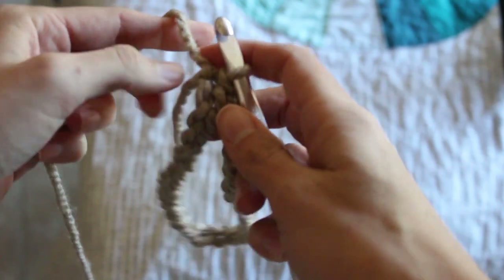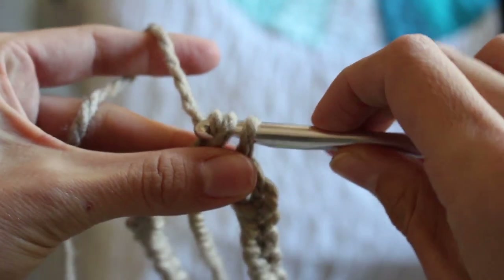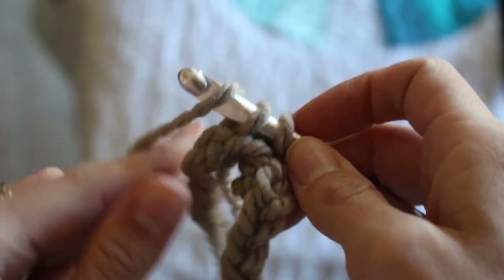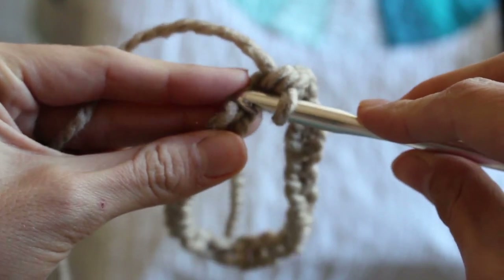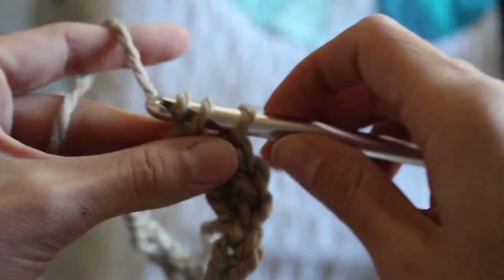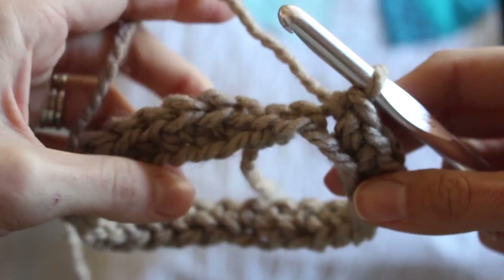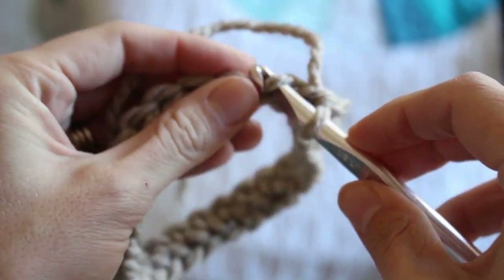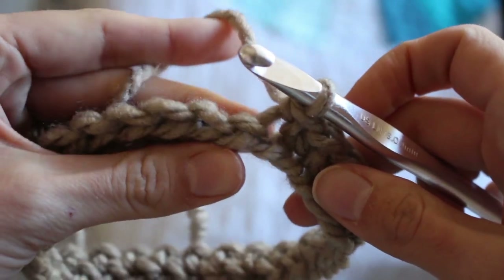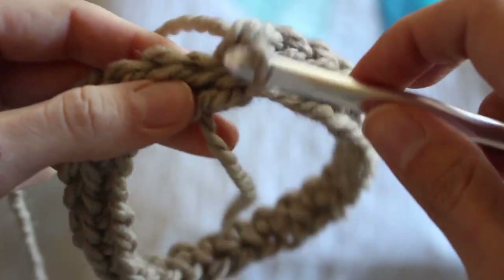Now you're going to single crochet along. Because this is the foundation chain, just put it through that top piece of yarn — going through just one thread there. Single crochet is: insert your hook, yarn over, pull through, yarn over, pull through the two loops on the hook. See how I'm doing it — this is all going to be for that first row. The second row will look a little bit different. Go ahead and finish that first row going around on the foundation chain, all the way around. Don't forget to single crochet to finish out the round. It's a great beginner project and a really great beginner stitch.